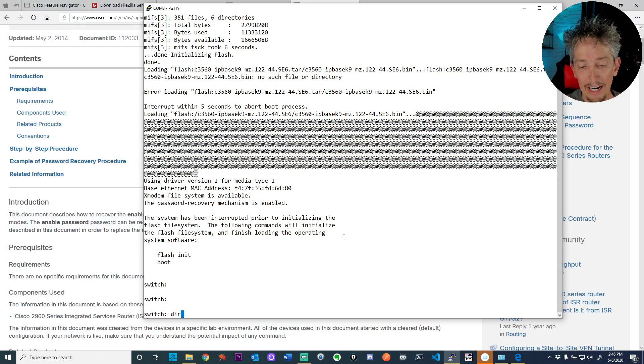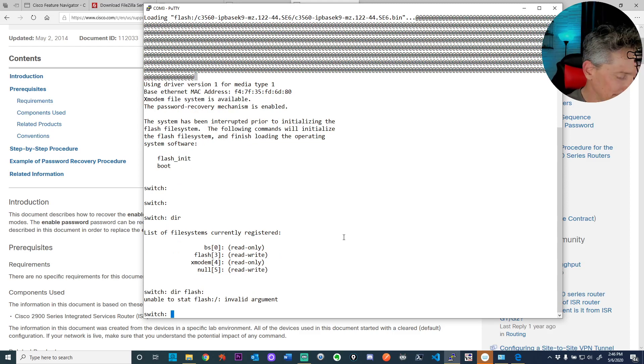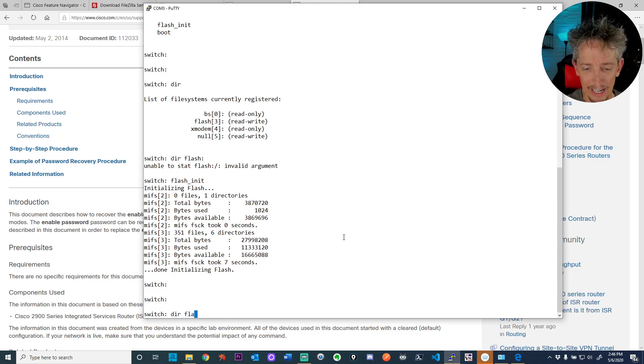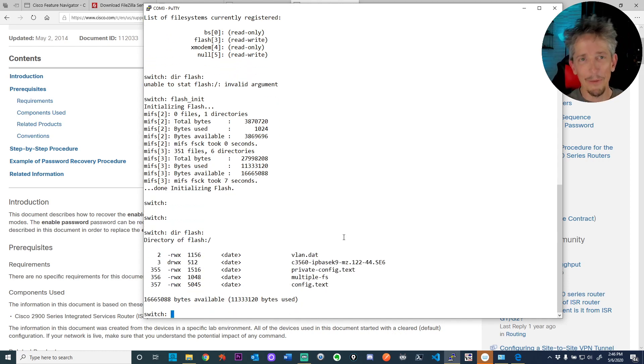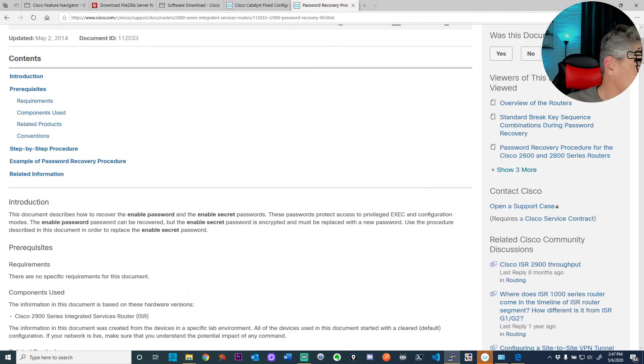Now we can configure. If we do a 'dir flash:' and initialize the flash file system with 'flash_init,' then 'dir flash:' we can see the contents. There's a config.txt file — that's their startup configuration from whoever previously owned this switch, saved in NVRAM when they did 'copy run start.' If we do 'more flash:config.txt' we can see their full config — but I'm going to stop that; I don't know what company had this and I'm sure they didn't want their full configuration shown.